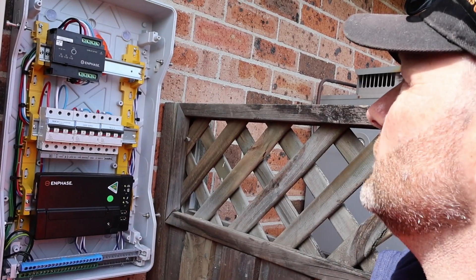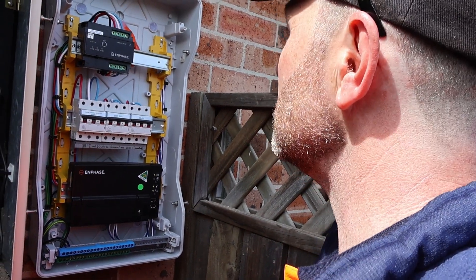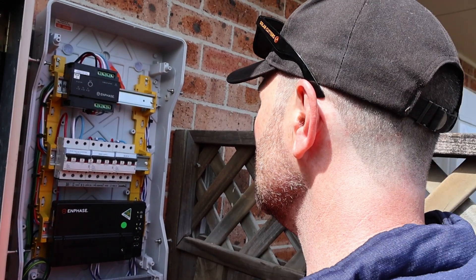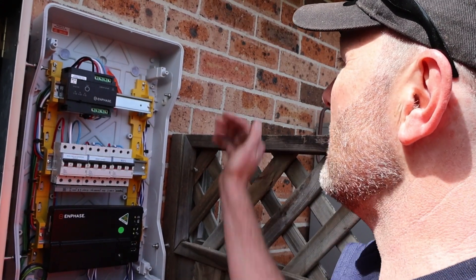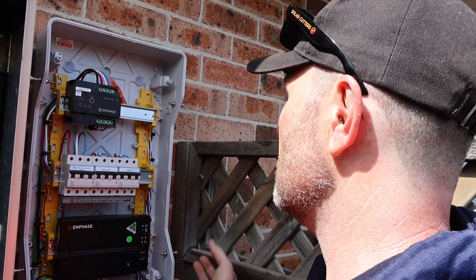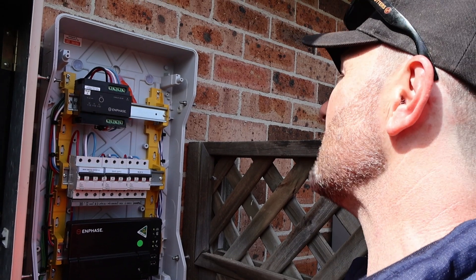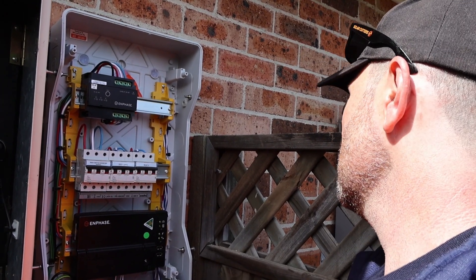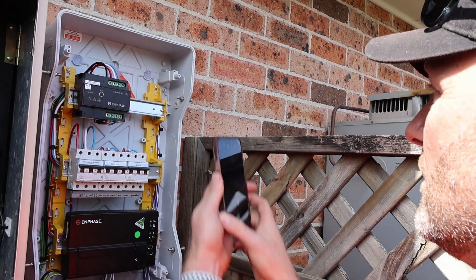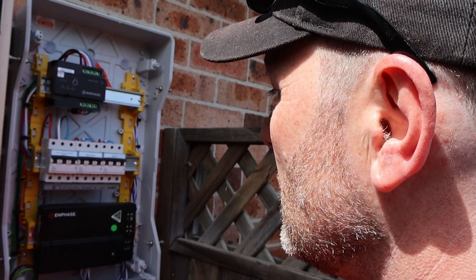Another thing I want to check is that there's no chance of fire spreading if a fire does start — that's part of AS3000, clause 2107. At the back here we want to make sure it's all sealed where the cables enter. We want to make sure any penetrations are sealed or that any holes are not more than 5mm in diameter. Looks like there's nothing there at all — it's really nicely sealed up. Pretty happy with that.